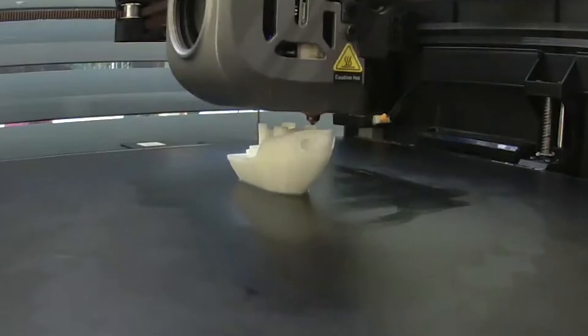I then 3D printed a benchy on my Creality K1 Max. It took 16 minutes, which is way shorter than all the other ones, and it came out so beautifully. Now that that's done, we can finally get back to 3D printing.